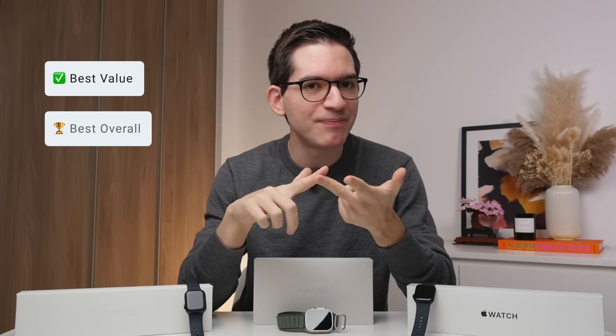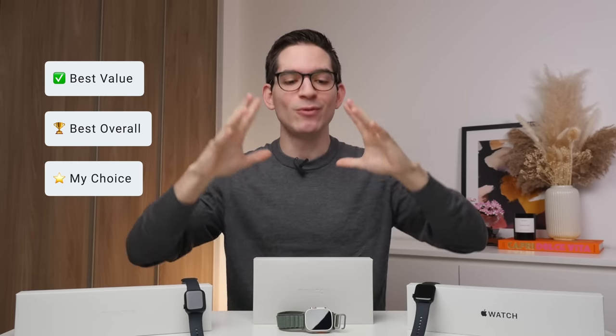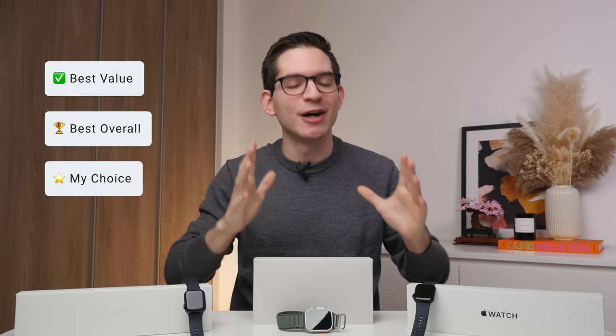I've essentially broken this down into three main categories. First is the best value category, then there's the best overall category, and finally is the my choice category. Let's go ahead and see which category belongs to which Apple Watch to help you find out which Apple Watch is right for you.